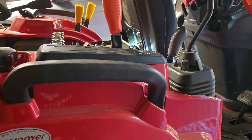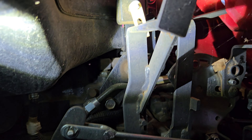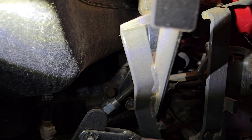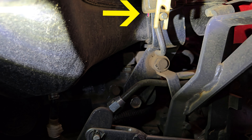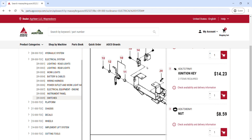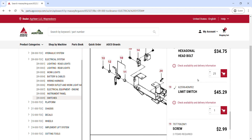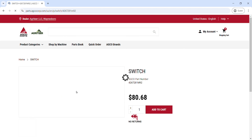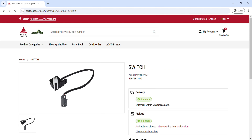The second switch is the neutral switch, which is connected to the rabbit/neutral/turtle lever. What it does is make sure that to start the tractor, you are in neutral. Or if you are running and you get off the seat while in neutral, the tractor will stay running. But if the engine is running and you get off the seat while the tractor is in turtle or rabbit, the engine will shut off.